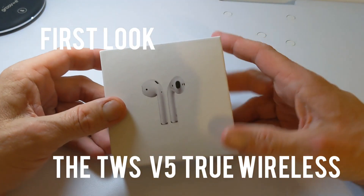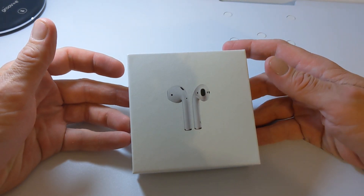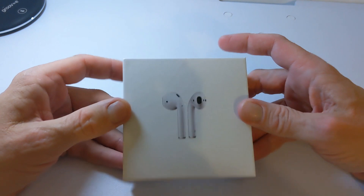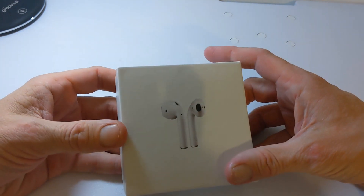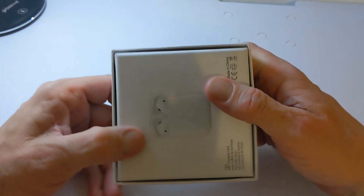Hello, this is Jim from TechBuzz. Today we are going to give you a quick look and first unboxing of the true wireless TWS pop-ups, as they are called. These just arrived today and immediately you can see they look like AirPods.